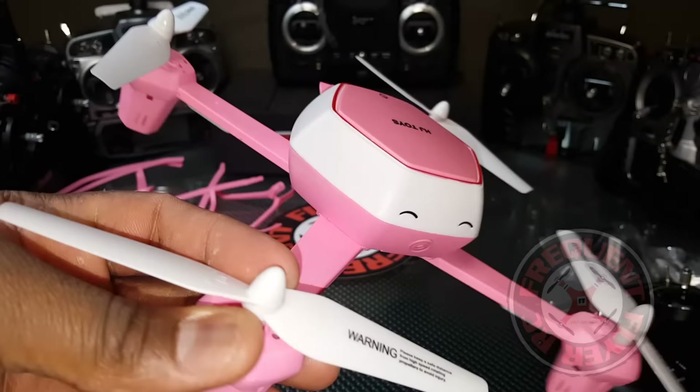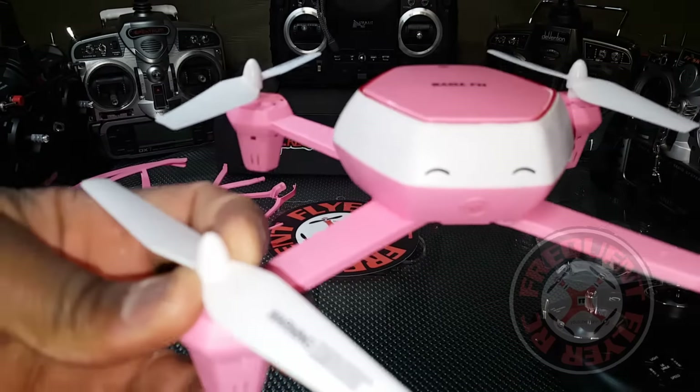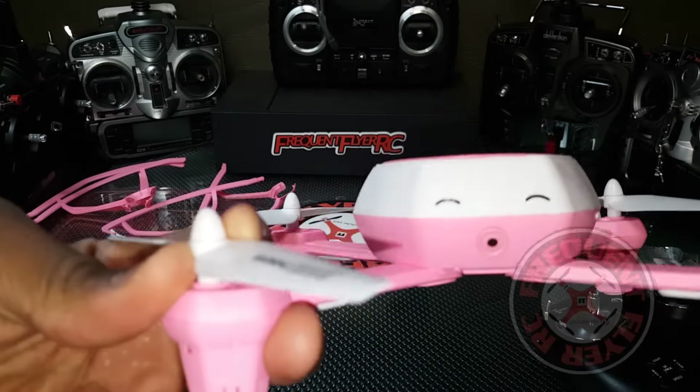You guys can expect some flight footage coming up and ultimately a quick review or full review for this. It's the Q Fly from HJ Toys. Thanks for watching!